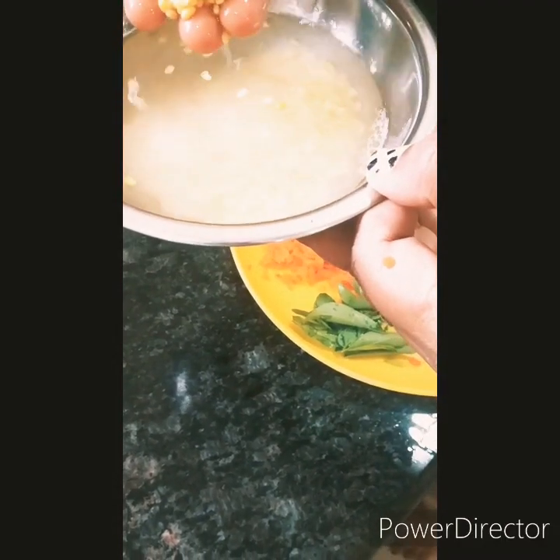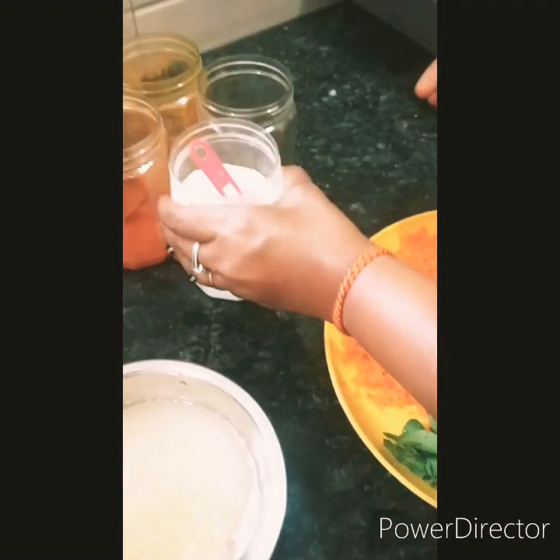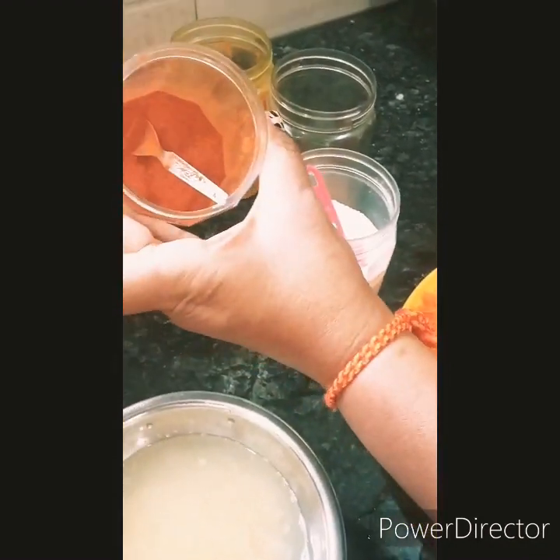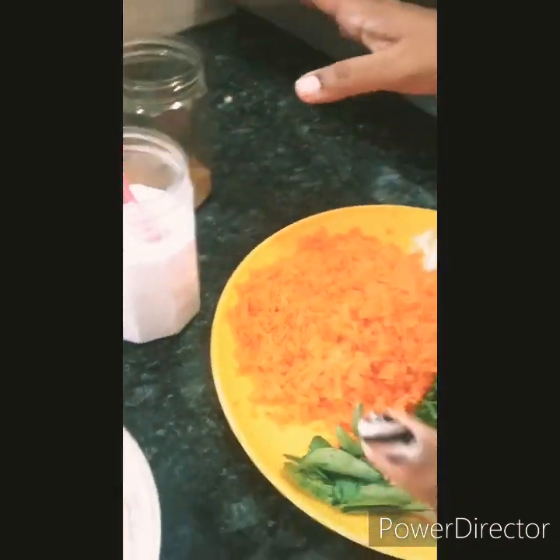I have also taken moong dal. Just wash it with water. And salt, red chilli powder, turmeric, and dhania powder. That's it.